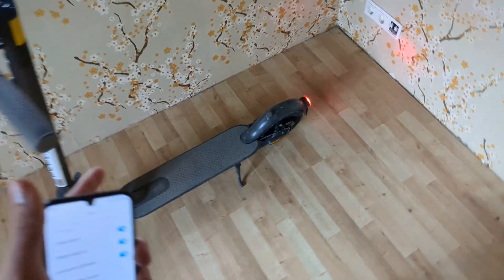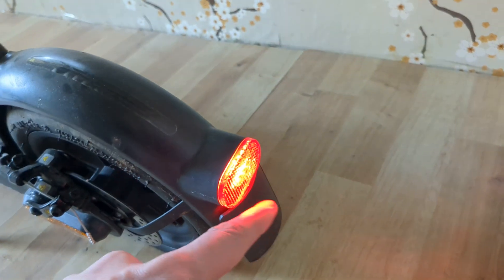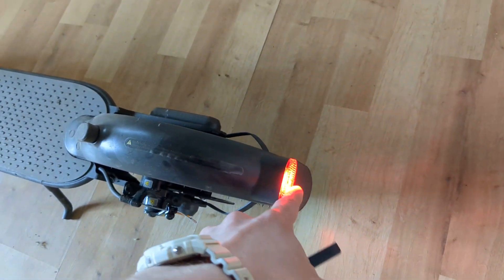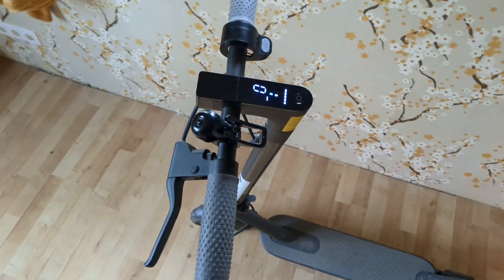Let me show you how you can enable your red taillight on your Xiaomi scooter to always stay on. Basically, as long as your scooter is powered on, even if the screen is off, it will stay on. At night it's very useful, and this will work for any Xiaomi scooter.